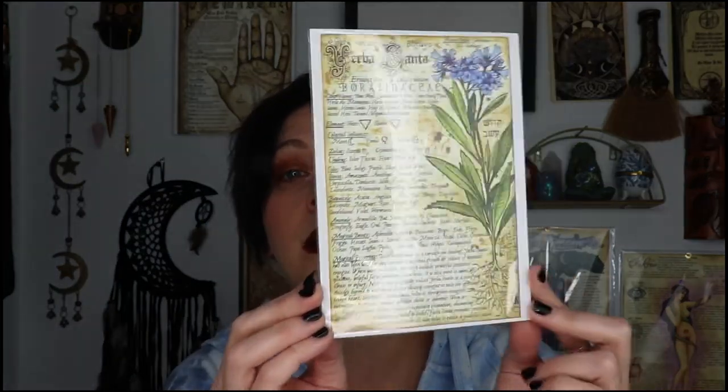Our herb for this month is going to be Yerba Santa, and here's the Yerba Santa herbal grimoire artwork. We've partnered with a very talented local artist to create an exclusive piece of artwork to honor Yerba Santa. Add this beautiful artwork to your book of shadows, herbal grimoire, or place it on your altar for display. Written and illustrated by A.E. Alden.